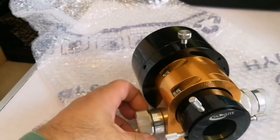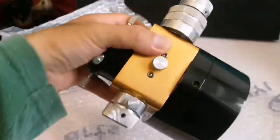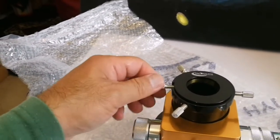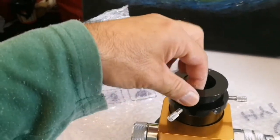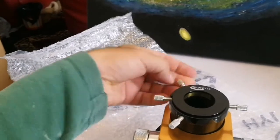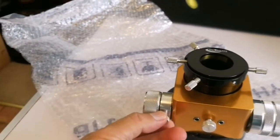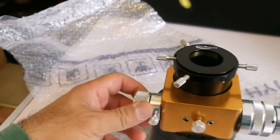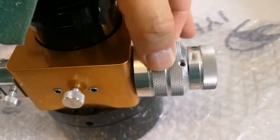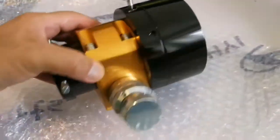Moonlight, this is a 300-pound focuser, ready to be used for Schmidt-Cassegrain telescopes. It's high-tech. You can lock the focus here so it will not change. That's the fine one, that's the coarse one. And that's the gold version — it looks orange, or coppery, but they call it gold.